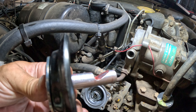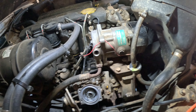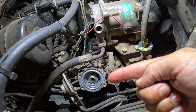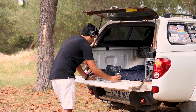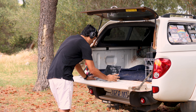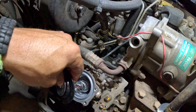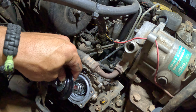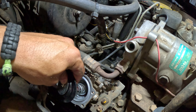Gonna put it back and make sure this will go back in place properly. This gulley should go this way because the pin inside the pump is pushing this way. Okay, this one is gonna go back in there — I just want to put it perfectly spot on, just to be sure.